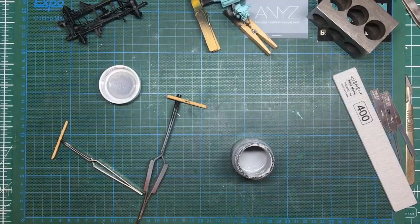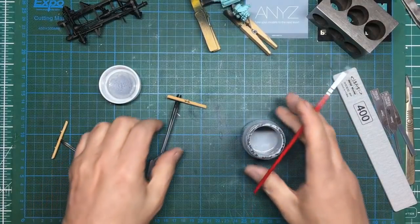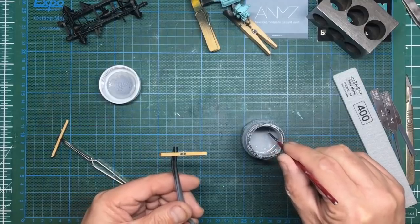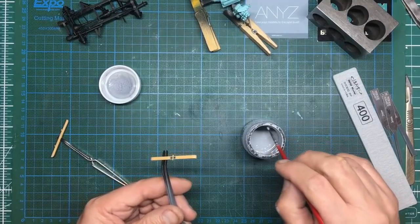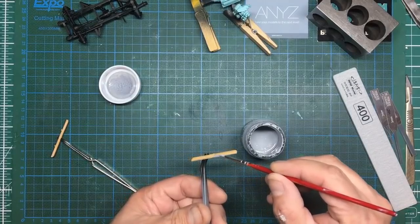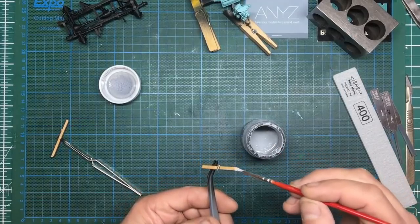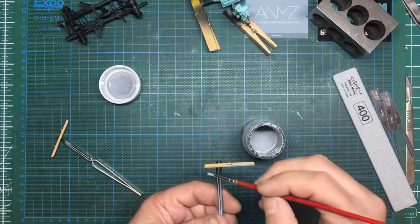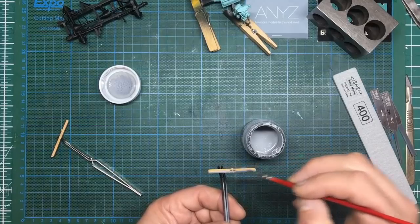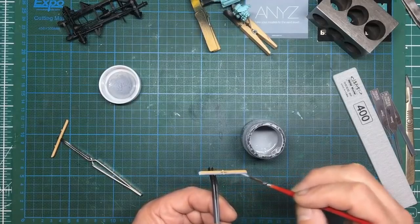I'm happy with that consistency now. I'll wipe that off and come along — the other thing I often do if I want it just a bit thicker is wipe some up the side of the jar near the top and leave it for five minutes — it will have gone thicker. Then I can just brush here along this seam, going quite heavy. It's actually quite a nasty seam to deal with so I could have done with leaving it a bit thicker, to be honest.